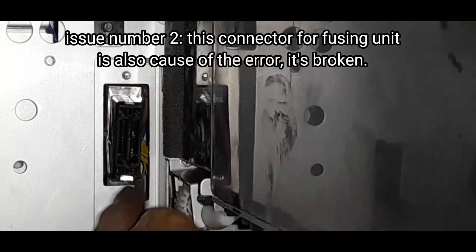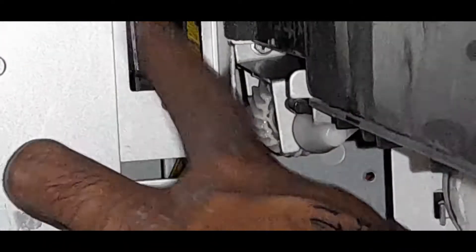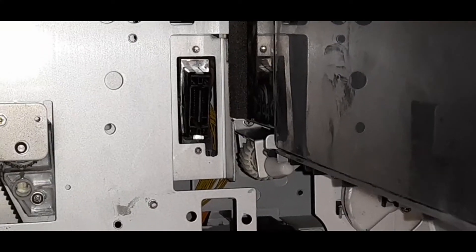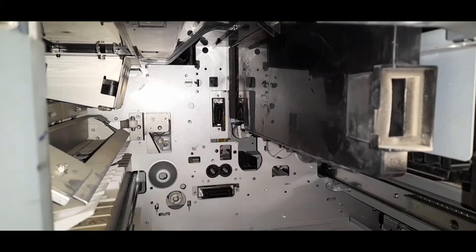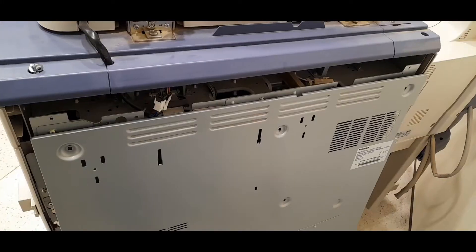Issue number 2: this connector for the fusing unit is also a cause of the error — it's broken. The whole image of this connector is at the back; let's see it.